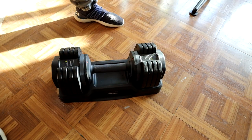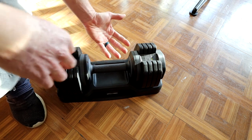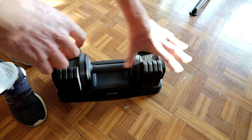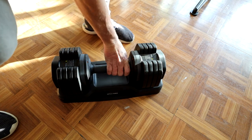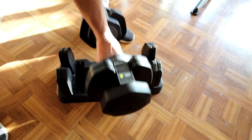Now if you're worried about safety, I've used this many times for triceps using 45 pounds, lifting it up over my head, and none of these have come loose or jiggled on me. It stays nice and firm. Let's click back over to 35 and pull it out — as you can see, those plates aren't going to come out.